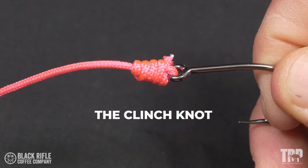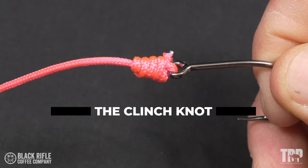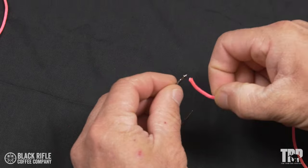We're tying and testing the clinch knot. The clinch knot is your basic fisherman's knot — it's the knot that most people learn as their first knot for fishing, but it is a very good knot. Today we're going to learn how to tie it and find out exactly how strong it is. The clinch knot is very easy to tie.